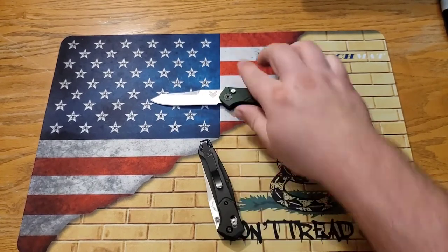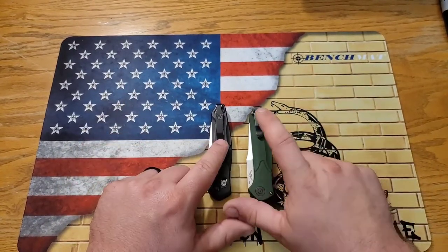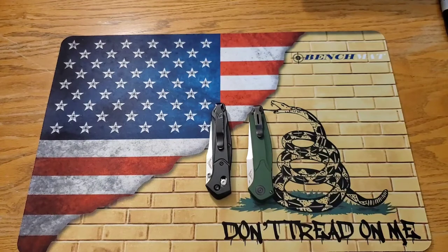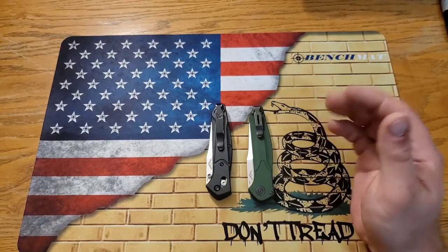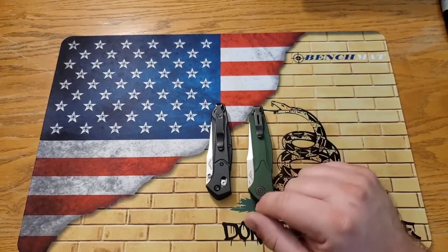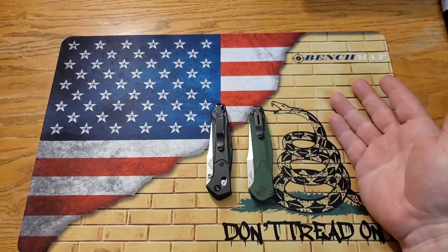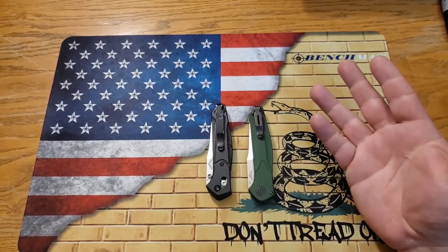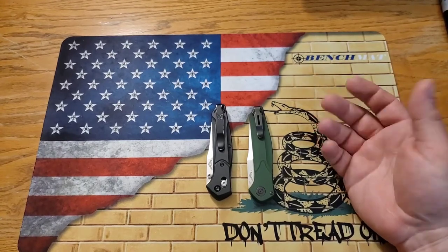I actually prefer the mini deep carry clip on the automatic, even though I never thought I'd prefer a shorter clip. It works really well. A lot of people need a deep carry clip on all their knives — you can call Benchmade and get one for about five bucks. I don't know why I haven't done that for my other Benchmade knives yet, but I really dig it.